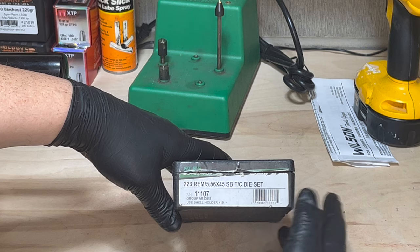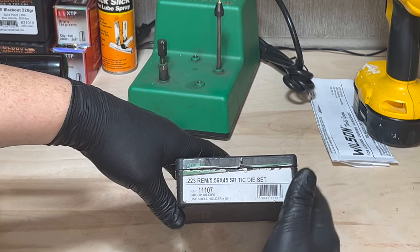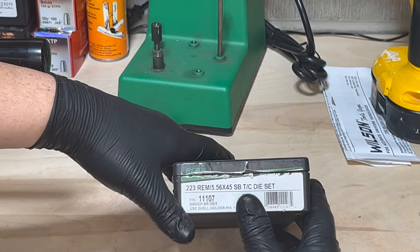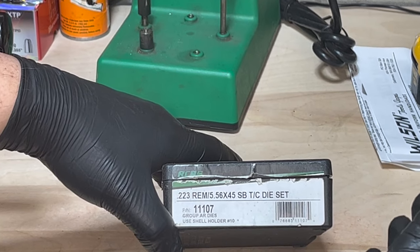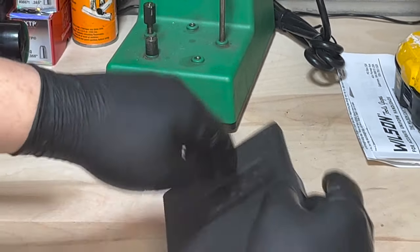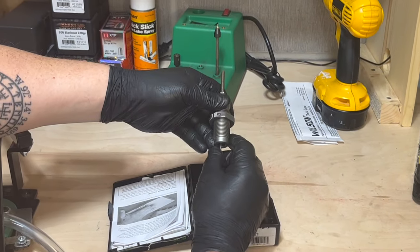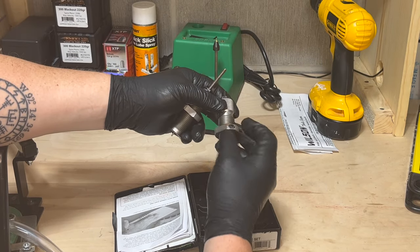The die set I'm going to be using today is the RCBS 223 Remington/556 small base die set. When you're reloading for any AR platform, you want to make sure to use small base dies. This die set comes with two different dies: your decapping/resizing die and your bullet seater die.